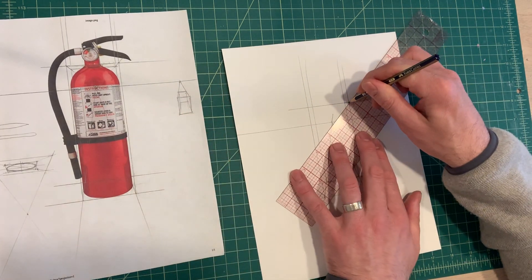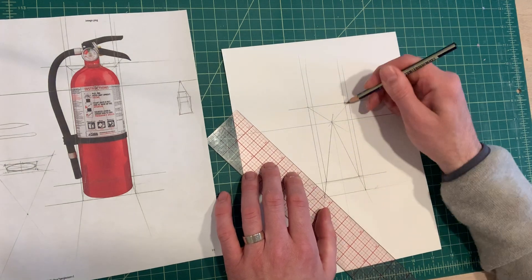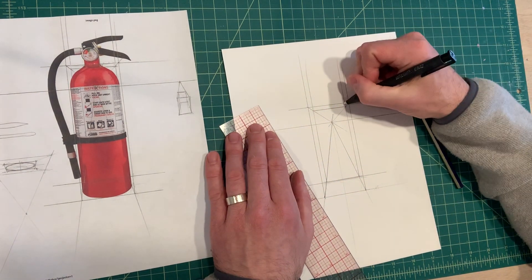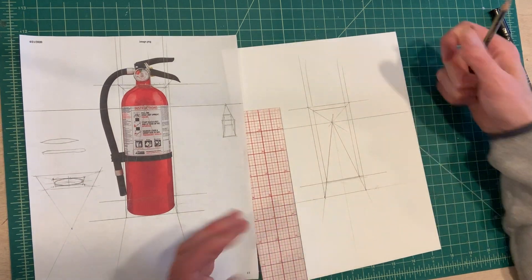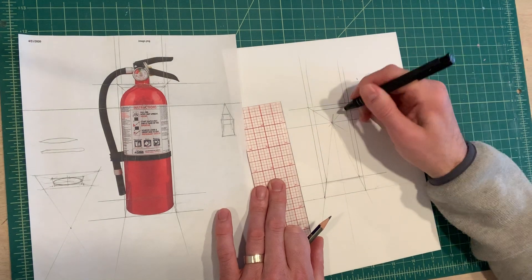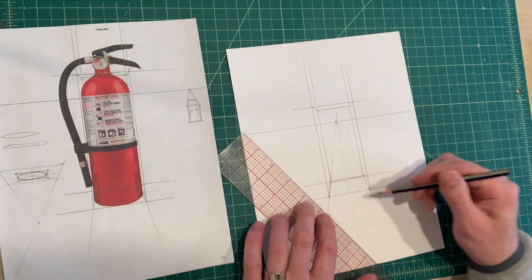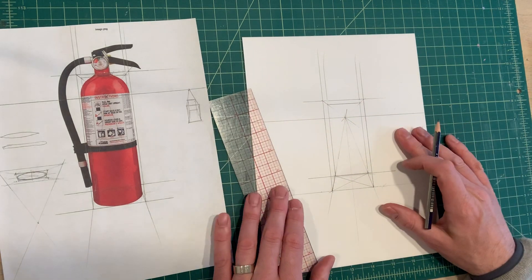I'm going to take that corner down to the vanishing point, and this corner down to the vanishing point. Where these lines intersect the back corner — see this horizontal line here? — that creates the top plane. Once I erase a few lines it makes a little more sense. You can see your transparent rectangle exists to draw this form. Next, I'm going to cross my corners at the bottom so I can draw this ellipse — this one's going to be a little easier than the top one because it's so small.